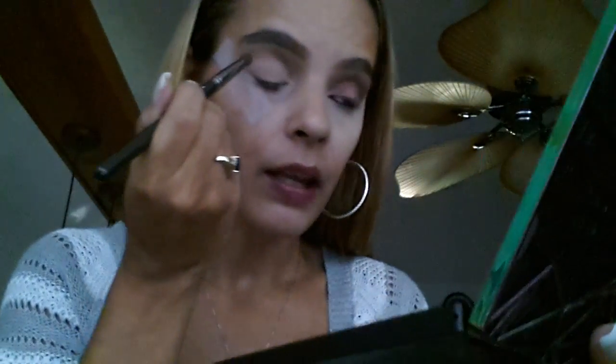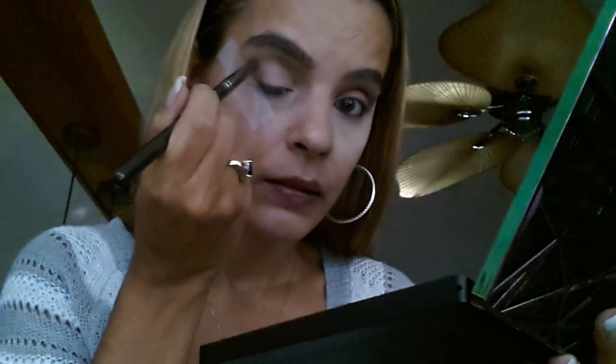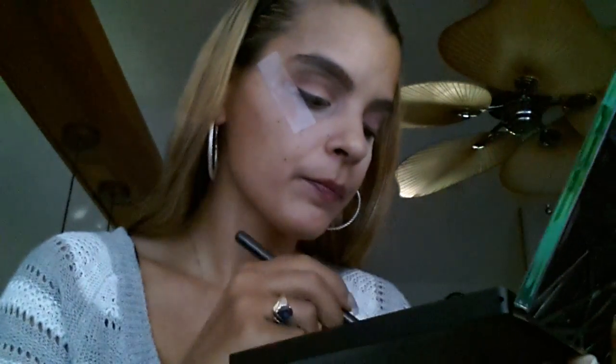I just ran Bitter through my crease, going past the tape, all the way through. It's called Bitter. When I first got this palette I thought the names weren't on it, but they're on it.